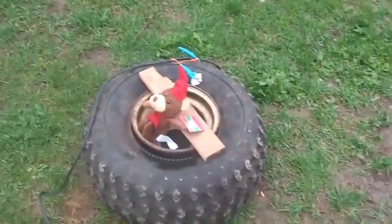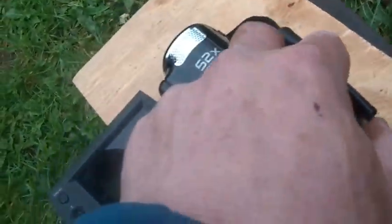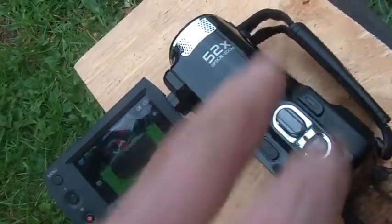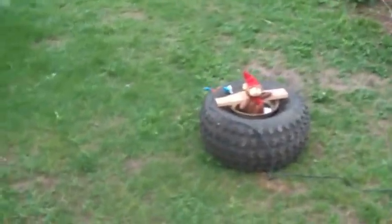And then we have starting fluid. I'm figuring that should be somewhere around enough. We're all good. We have a second camera here just to make sure we don't miss any of the carnage. All right, well let's see what happens.